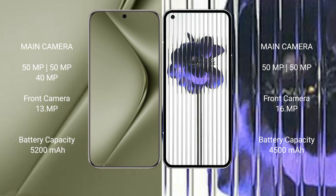The Huawei P70 Ultra has a 5200mAh battery with 100-watt fast charging support. The Nothing Phone 1 has a 4500mAh battery with 33-watt fast charging support.